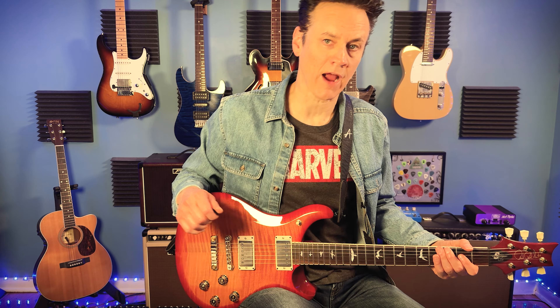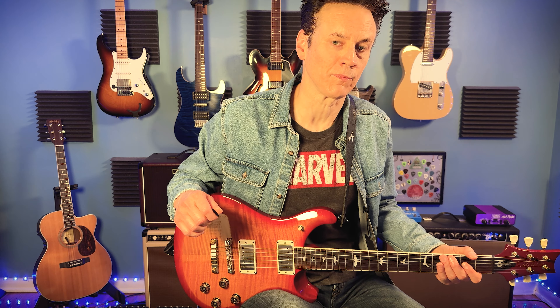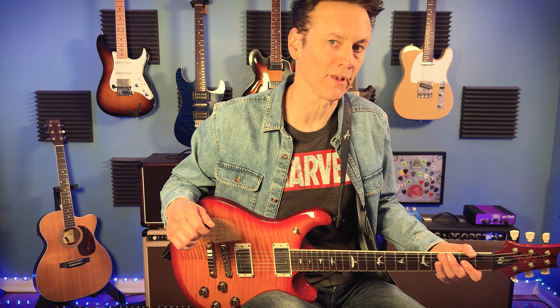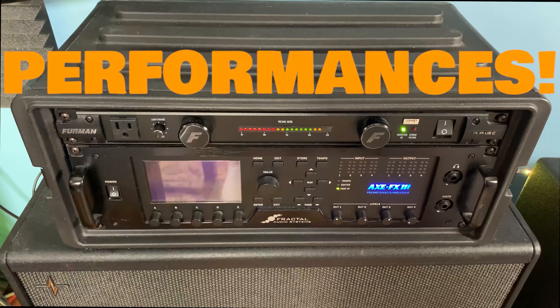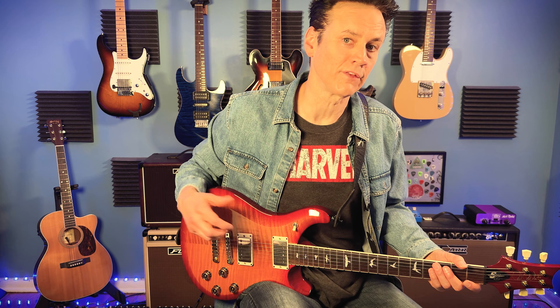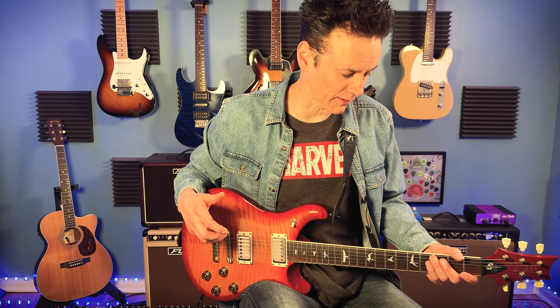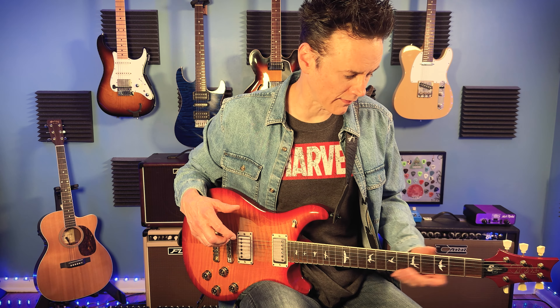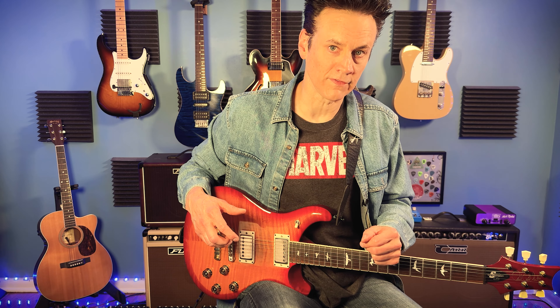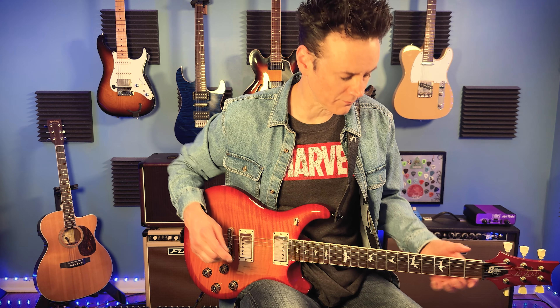Hey there, welcome to Drew Bentley Guitar. Today we're going to take a look at how to take basic power chords and expand upon them to make your jams and your writing more interesting and more elaborate. One of my students recently asked me, what do I do if I'm playing power chords and I want to do something more interesting when I'm jamming or writing music? So let's do a video about that. We're going to start with the basic power chords first, add layers of things to it, and see how interesting we can make it.